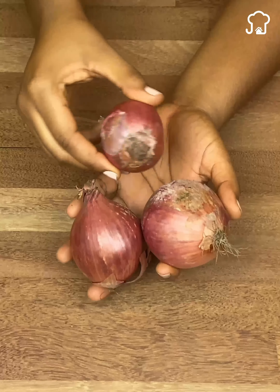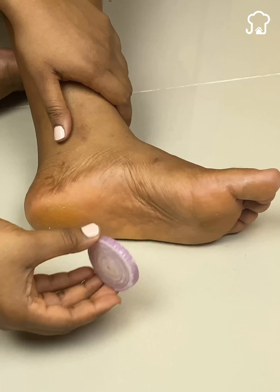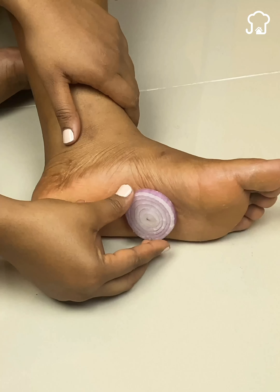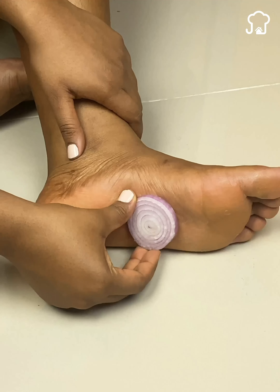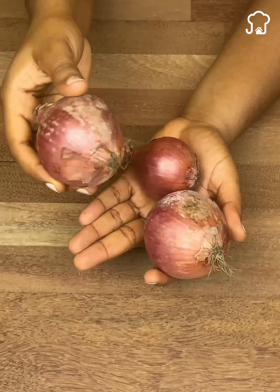Remembering when we were little, our grandmothers always put onions on our feet. I never understood why my grandmother did it. But when I found out about its powerful benefits, I was surprised to see the success of this remedy and how well it works.